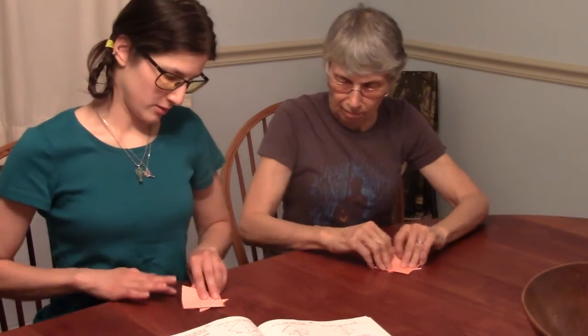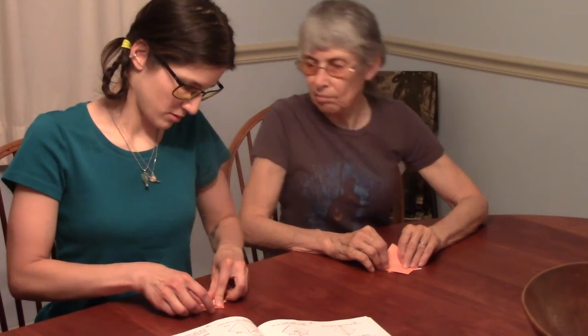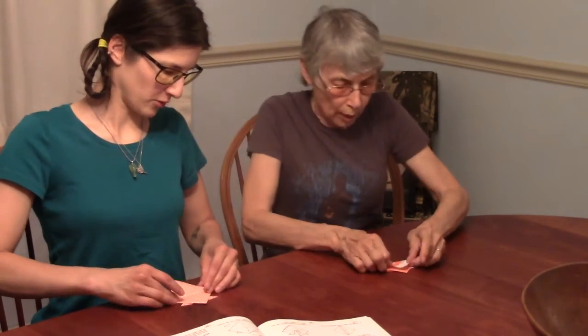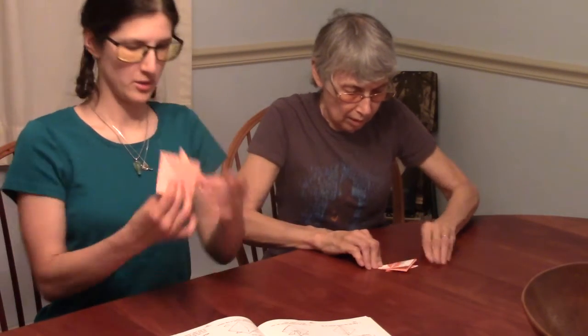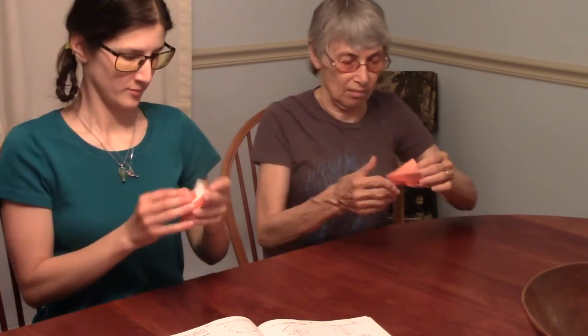We bring the bottom half of the shape up and fold it in half all the way up. So we have the side we were just working on, we turn it over, and we bring it up. And now for the finishing touch.